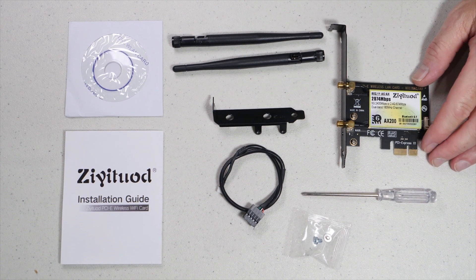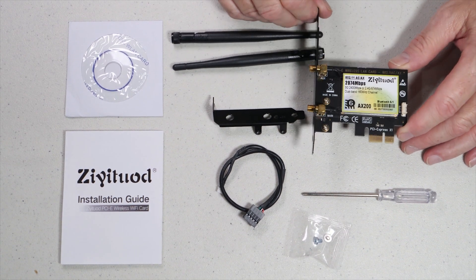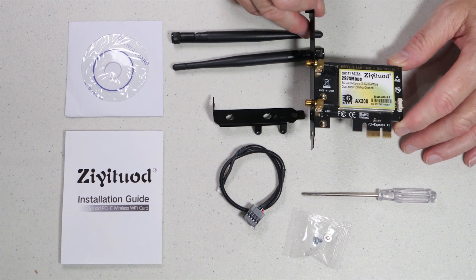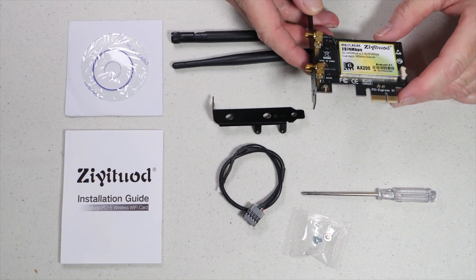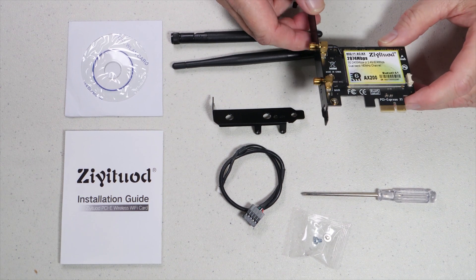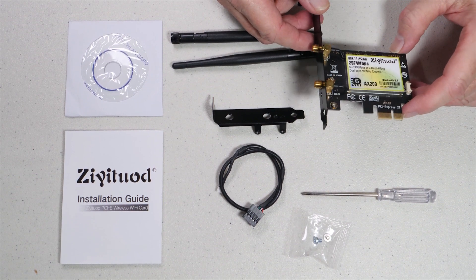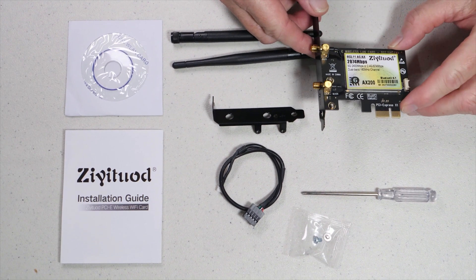The card itself actually looks pretty good as far as build quality. I was very impressed with the way they actually put this thing together. It seems to be extremely well built and the workmanship seems to be pretty high quality. Given the cost, it seems to be overall a good value, so let's see how it works.